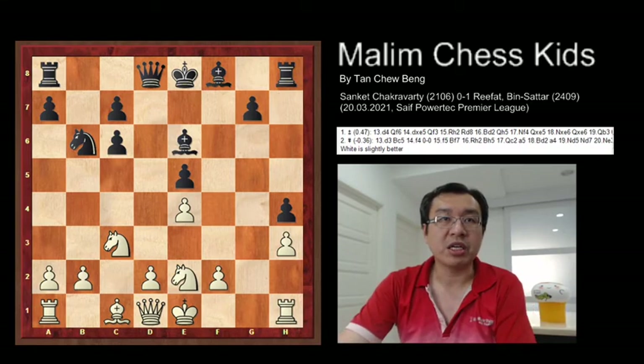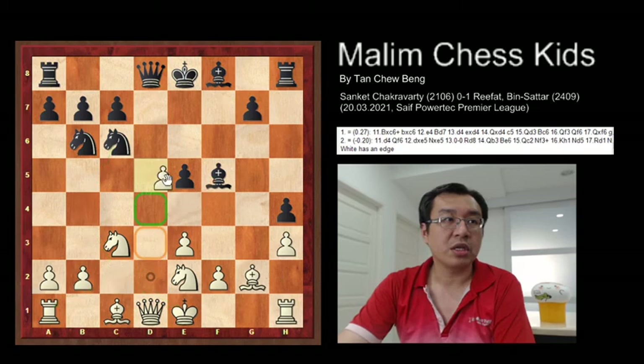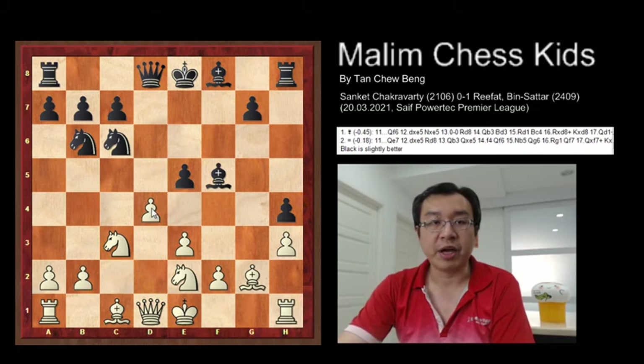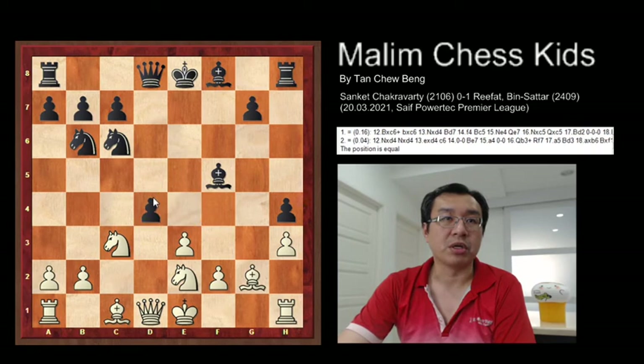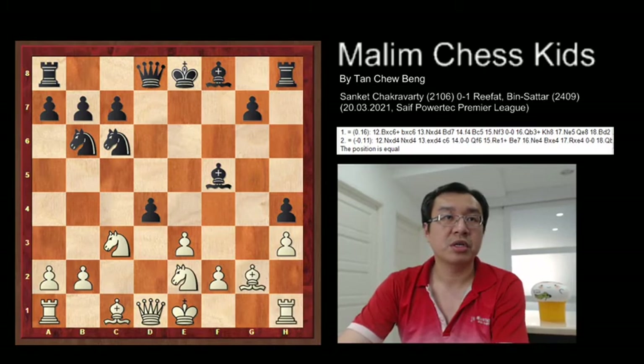However, in the actual game, d4 was played, and this gives black a slightly better position. So here black just captures the pawn — it takes d4. After the capture, the knight captures again.